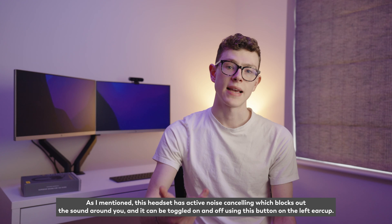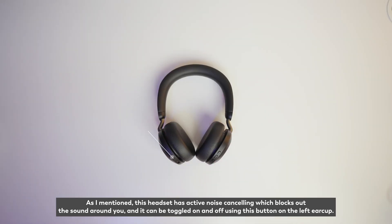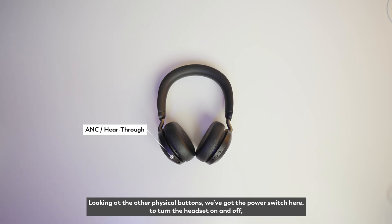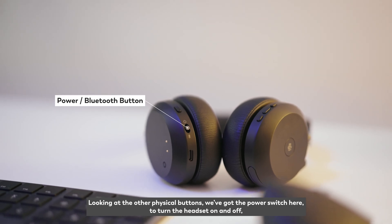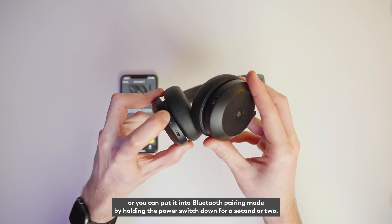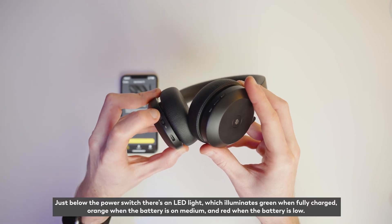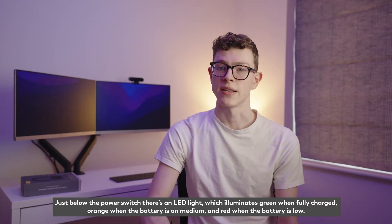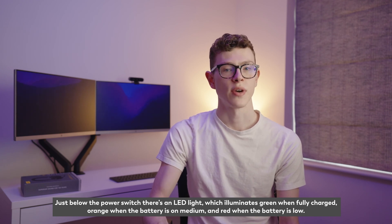This headset has active noise cancelling which blocks out the sound around you, and it can be toggled on and off using this button on the left ear cup. The power switch here turns the headset on and off, or you can put it into Bluetooth pairing mode by holding the power switch down for a second or two. Just below the power switch there's an LED light which illuminates green when fully charged, orange when the battery is medium, and red when the battery is low.